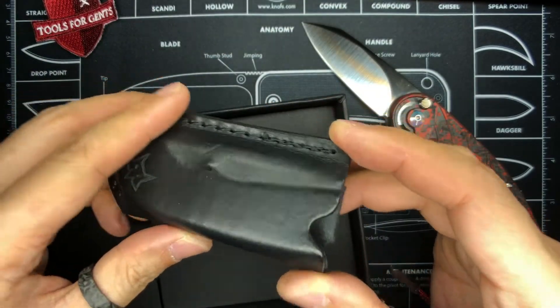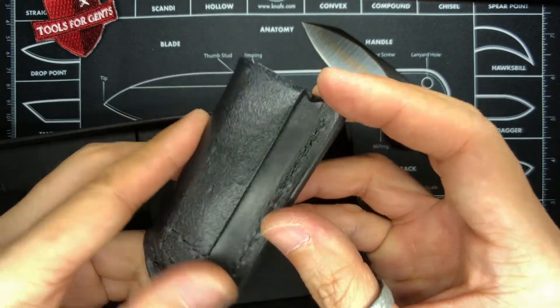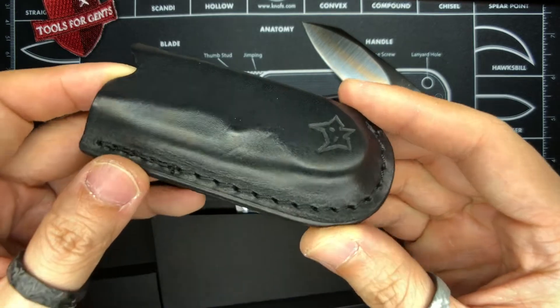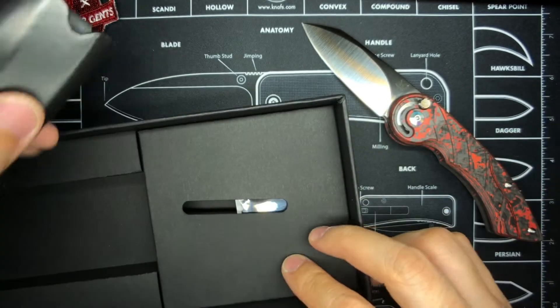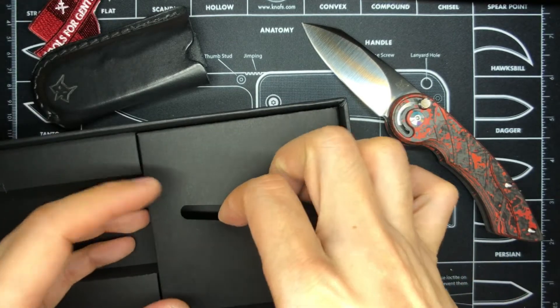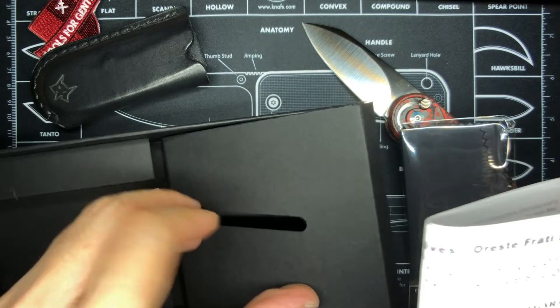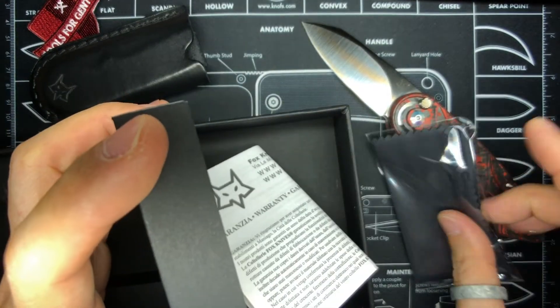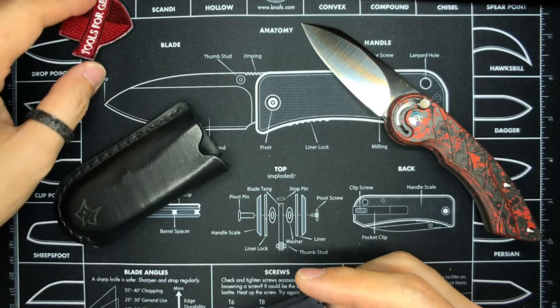Wow — there is a sheath! I wasn't expecting this to come with a leather sheath. It has a belt loop on the back as well. It says 'Fox Handmade Italy' — clearly this is handmade, you can just tell from the finish. This is beautiful. On the other side we have a cleaning cloth and what looks to be a warranty slip. So we've got a warranty slip and a Fox Knives cleaning cloth.